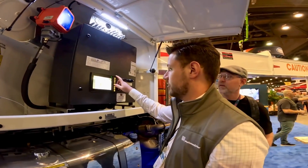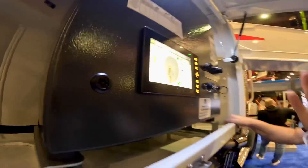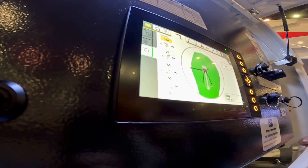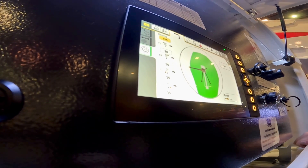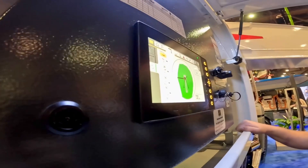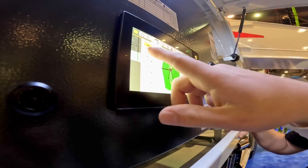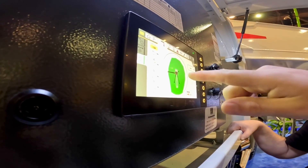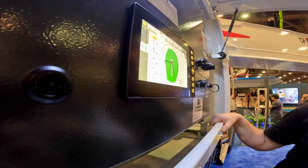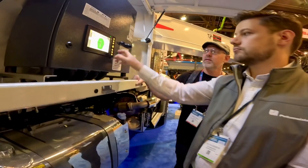The same functionality is also available on the machine screen itself as a reach simulator. On the machine you can input the slewing angle, the extension percentage of your outriggers - for example 20% to the front left and 50% to all other areas - and it shows you the working range you can achieve. It's incredibly detailed.